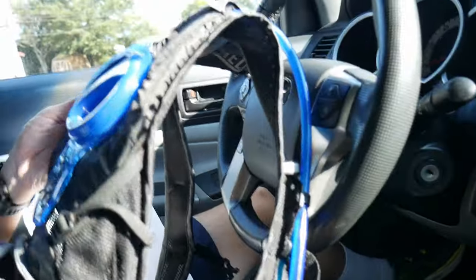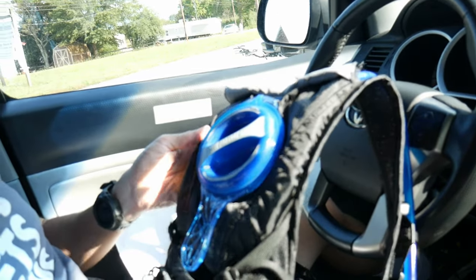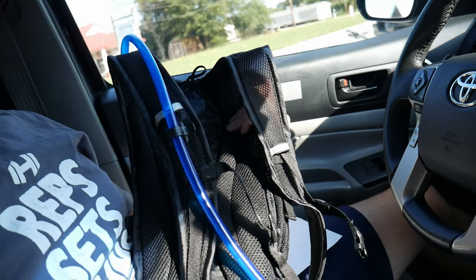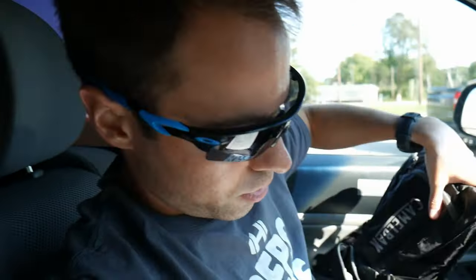Today I'm going to be running with this CamelBak — never really used these much but they're pretty cool. I'm also doing more cycling, so I've got my mountain bike that I've had since 2008 that I've fixed up, though it really needs some work.